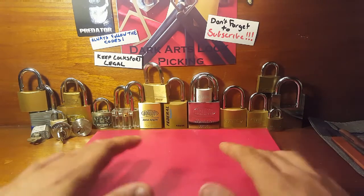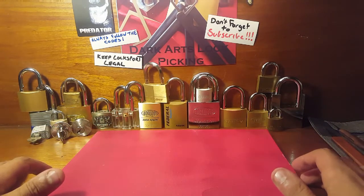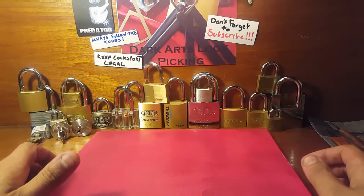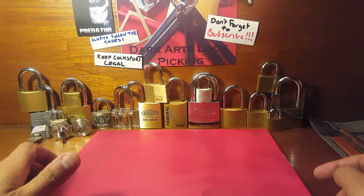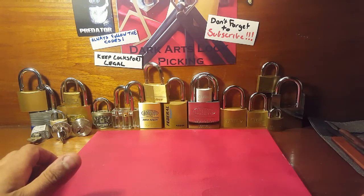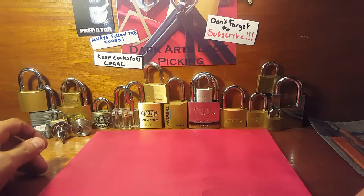I've got most of my locks sitting up here at the front. These are all ones that I've picked on camera, although there are a couple there that I haven't. I've also got some challenge locks that I've made up sitting over here.